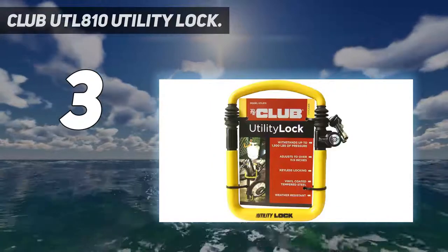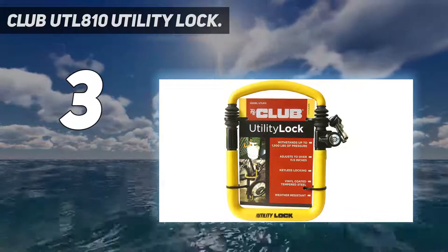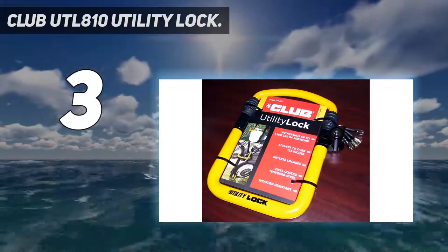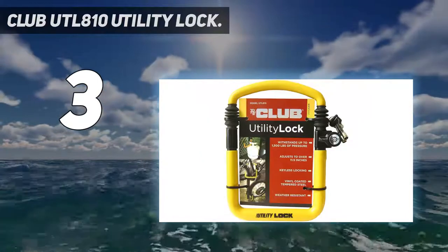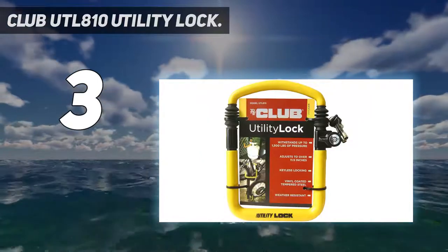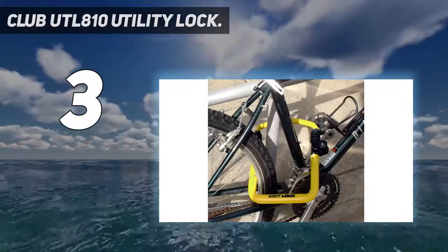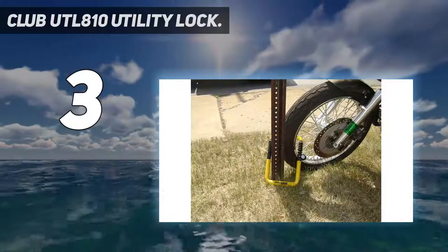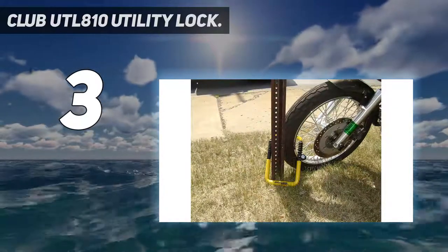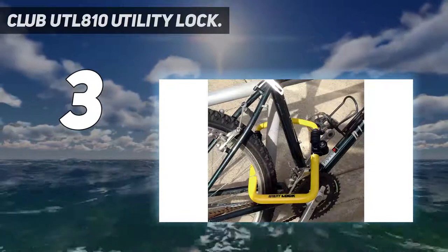The lock also features an adjustable length, ranging from 8.5 inches to 11.5 inches, with an interior width of 6.2 inches, allowing it to fit almost all types of motorbikes. This unit is fully weather-resistant, so it is not prone to damage even when you park your bike in the rain. It was also designed to withstand pressure up to 1,500 pounds, which assures you that your bike is always safe wherever it is parked.